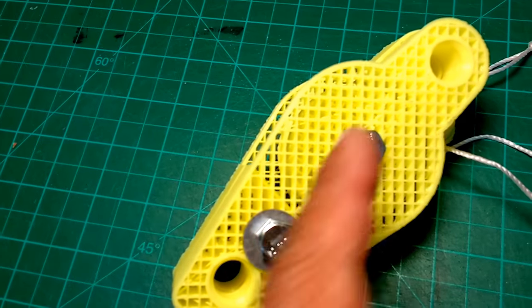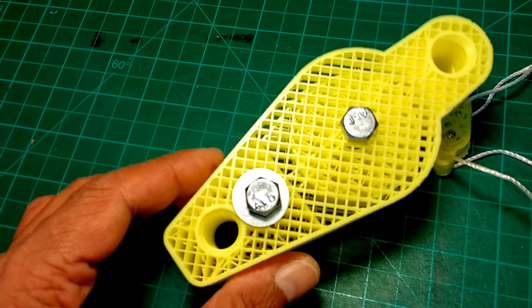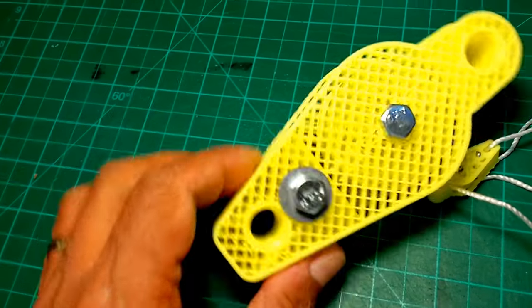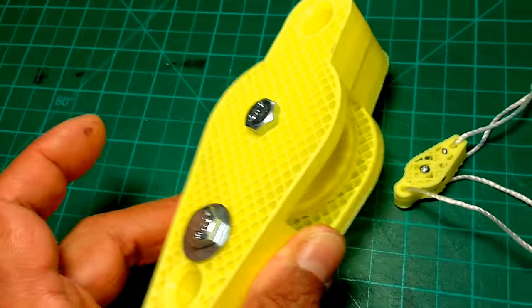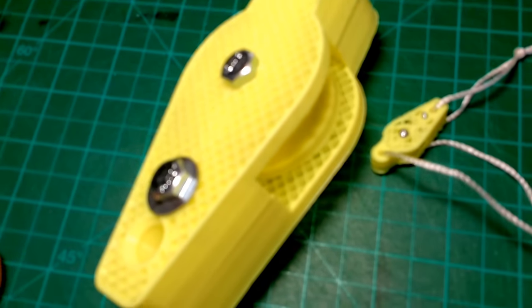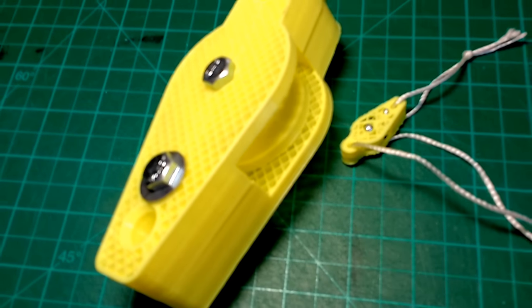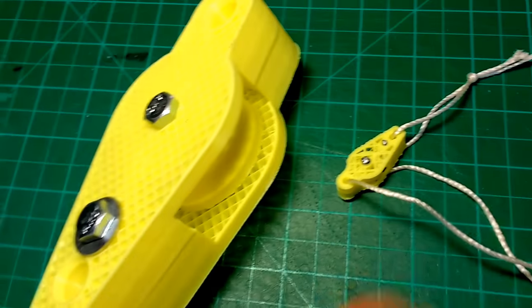The reason it shows a kind of matrix crosshatch see-through pattern is to save material. This is something I typically do when I print prototype parts that I need to check — mainly for looks, not so much for mechanical consistency or precision.